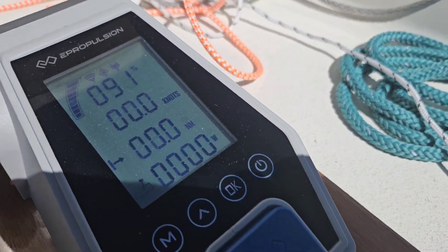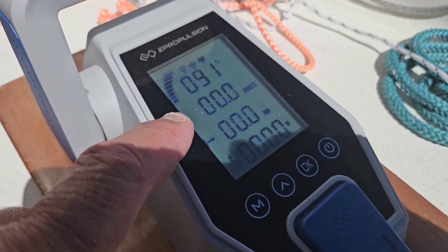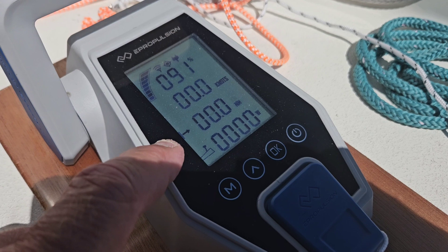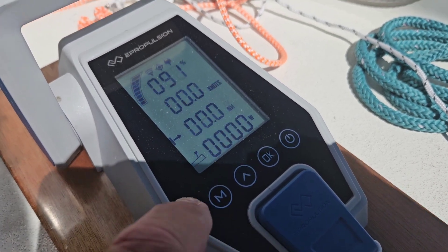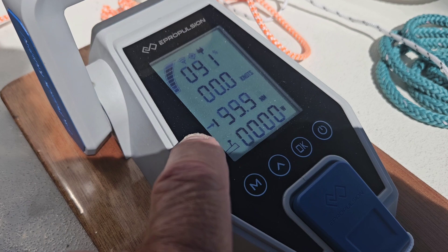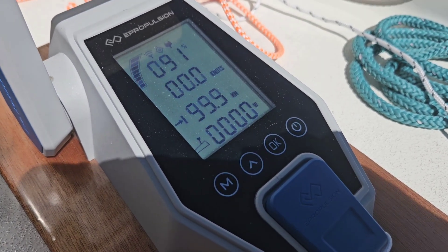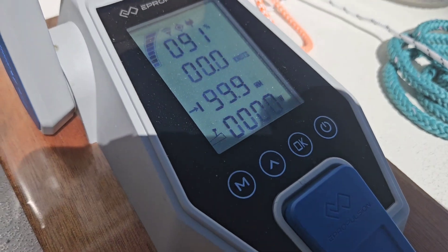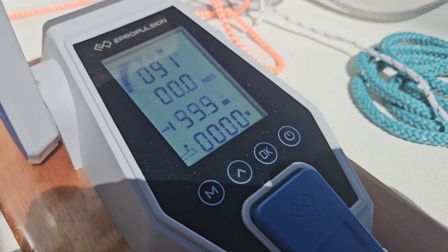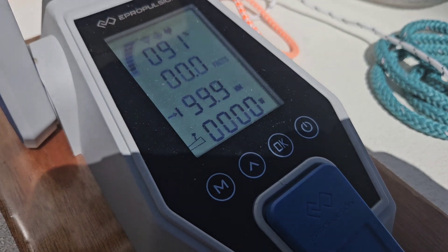On the control here it shows the battery percentage, the speed, and the distance. Right now it's showing distance traveled, but if I push that button it switches to showing distance I can still go. It's showing 99.9 miles right now because we're not using anything, but this has close to 100 miles of range at full charge anyway, so that's pretty good.